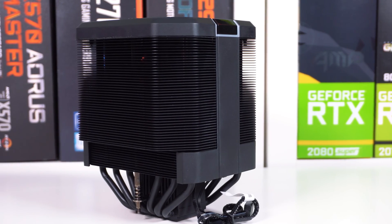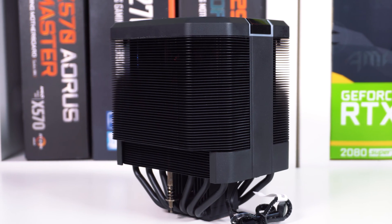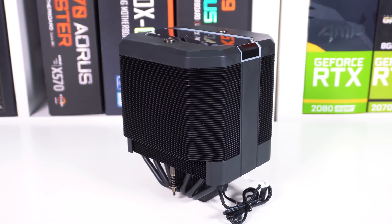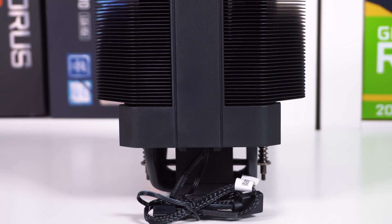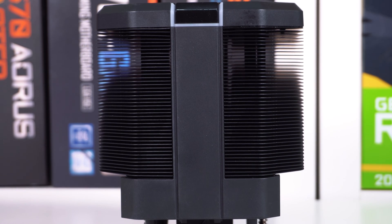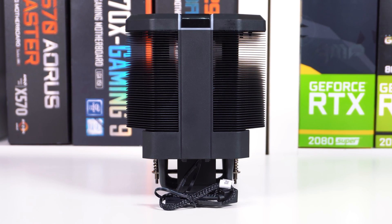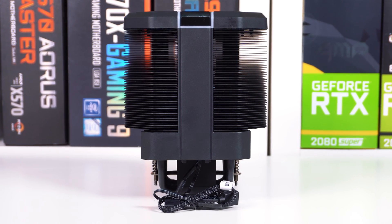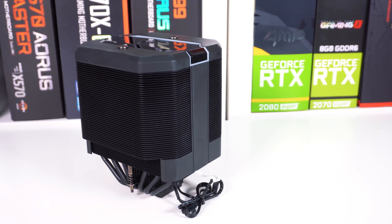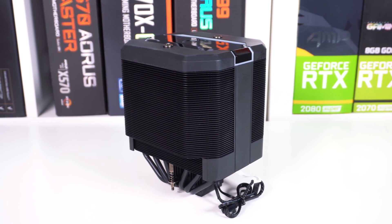Taking a first look at the Cooler Master Master Air MA620M, it looks a little bit different than most CPU coolers out there. It basically looks like a single large heatsink, but there's actually a fan hidden in the center. The fan is Cooler Master's own SF120R, which is a 120mm PWM fan that runs between 650 and 2000 RPM, with a max airflow of 57.3 CFM and a noise level between 8 and 30 DBA. The cooler is actually quite big and is designed as a dual tower cooler with two large aluminum heatsink towers.